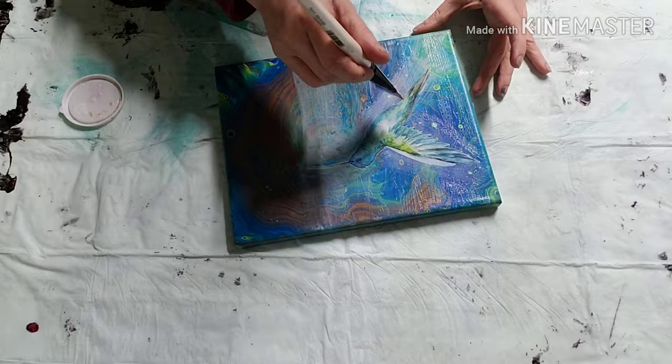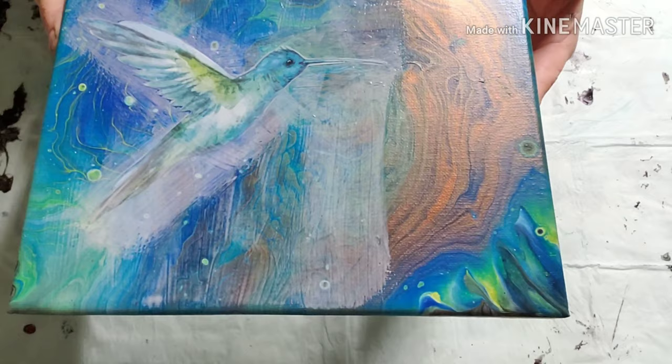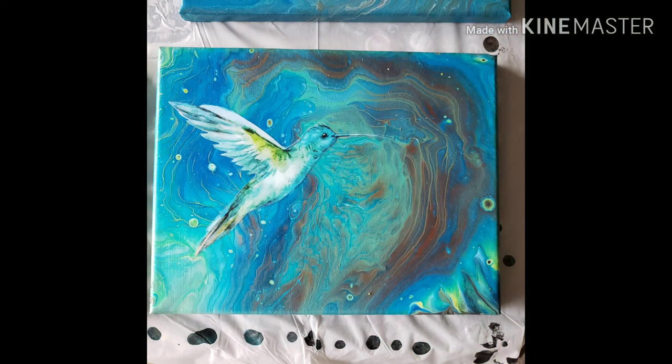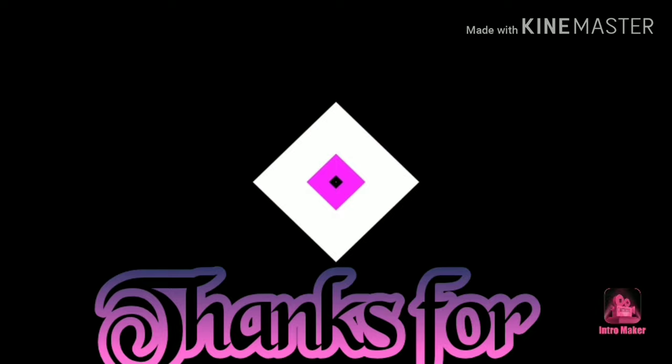We'll let it set there and dry. I'll let you see what it looks like now, and then I'll bring you back to show you all the pieces dry at the end, as well as what they look like resined. I'll be back tomorrow with the next painting — have a great day, take care!